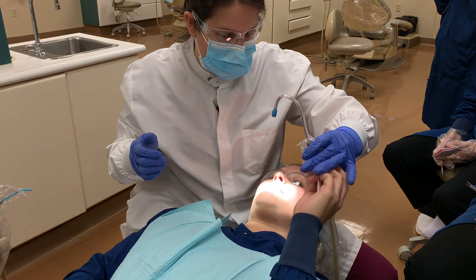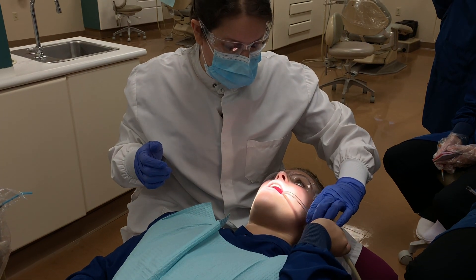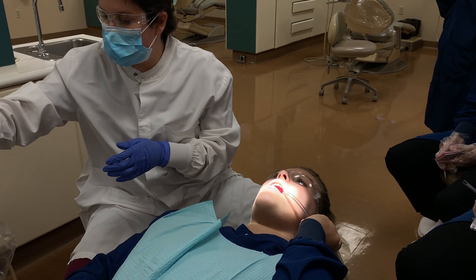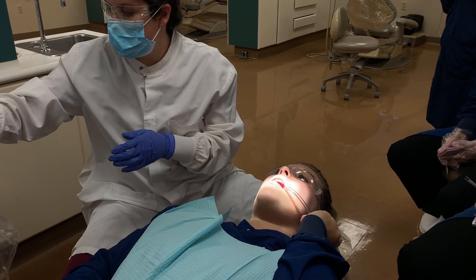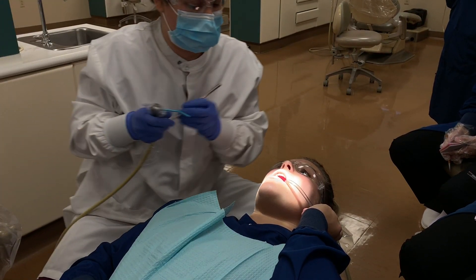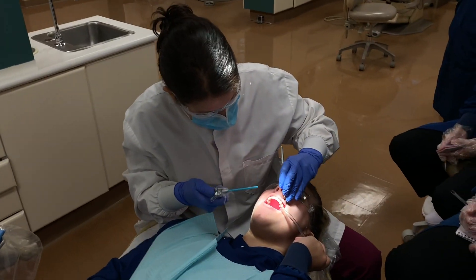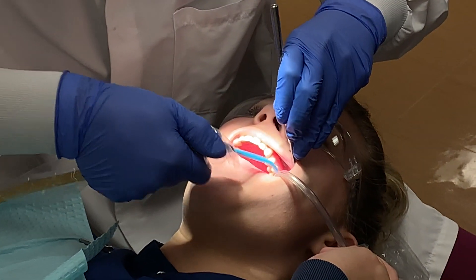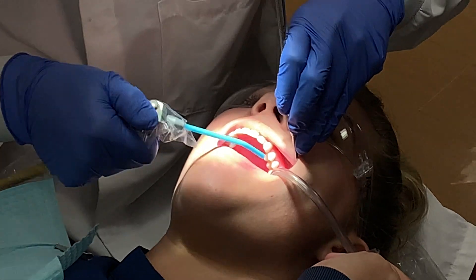You could ask the patient to hold the suction, and you want to dry the area that you're working on, working in large areas. Try not to swallow, and you're going to cover all surfaces of the teeth.